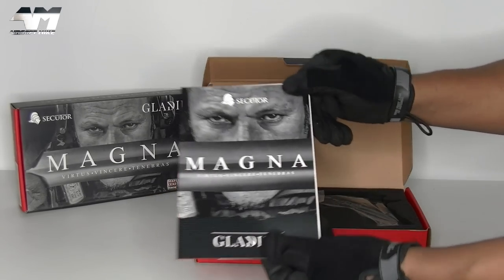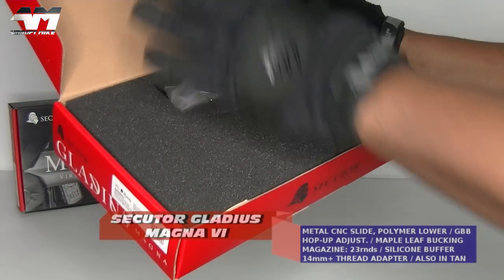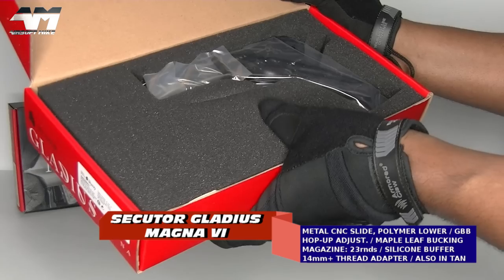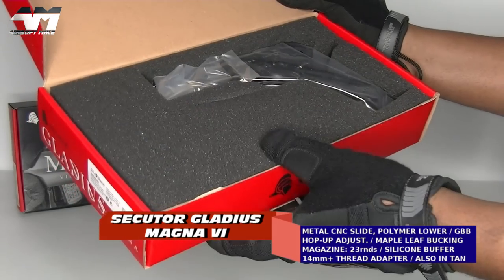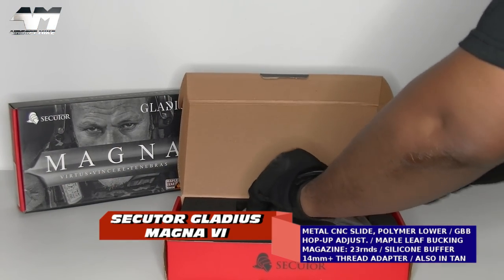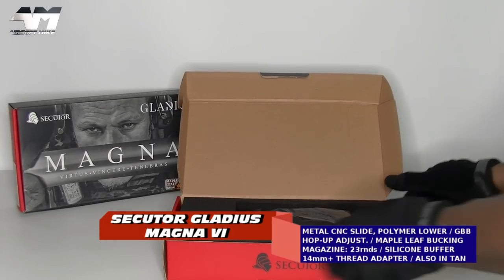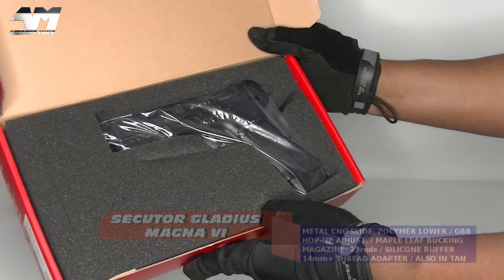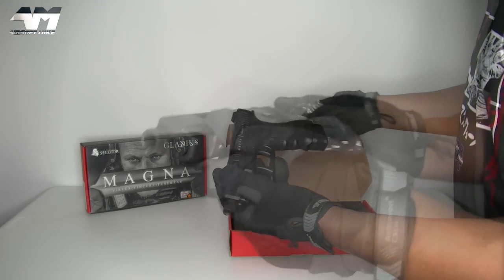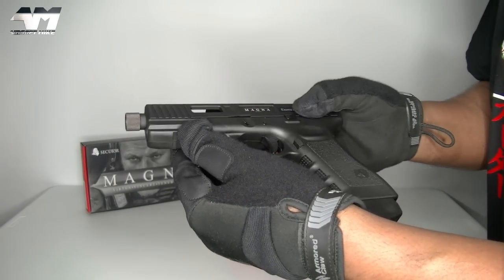You get an instruction manual, and I love how Secutor does their packaging. Quite a few airsoft manufacturers do this nice firm foam that keeps everything secure and safe during transit. So as you may have just spotted, you get an Allen key, the CO2, and the Magna itself — very nice.